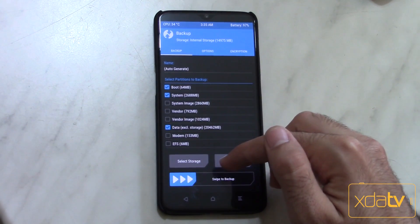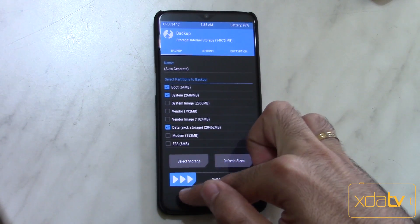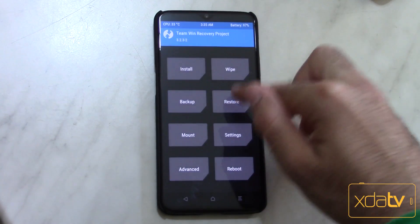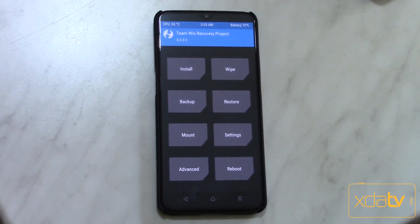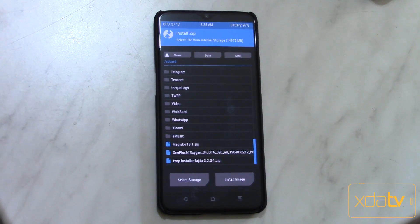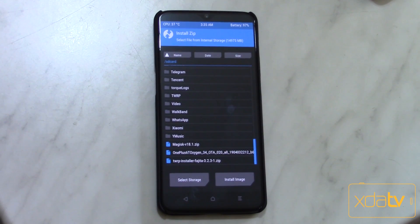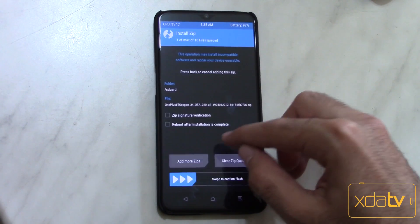First of all, go ahead and back up everything you have — make a full Nandroid backup, then swipe and wait for the process to finish. That way if anything goes wrong you can just go back and restore your backup. Next, go ahead and hit Install and choose the latest OxygenOS full zip file to update to the latest OxygenOS version you have — in my case, this is it.